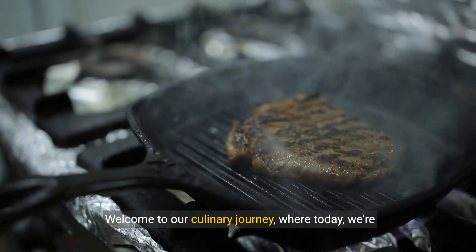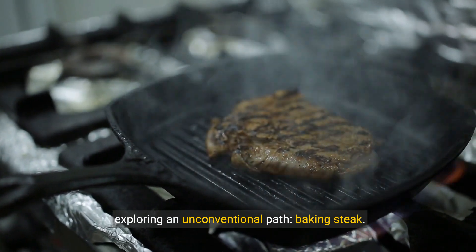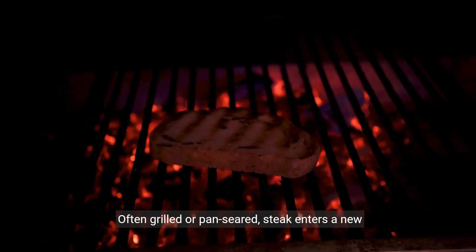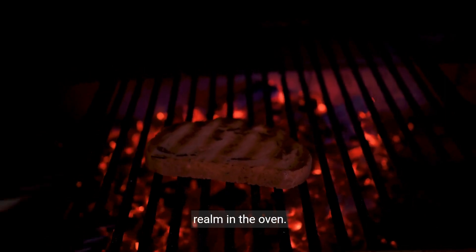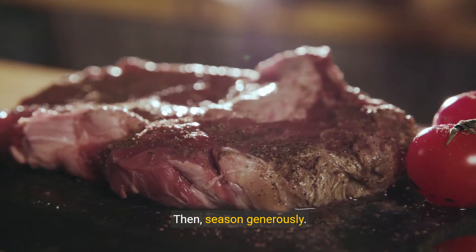Welcome to our culinary journey, where today we're exploring an unconventional path: baking steak. Often grilled or pan-seared, steak enters a new realm in the oven. Choosing the right cut is the first step, then season generously.